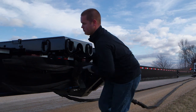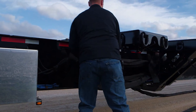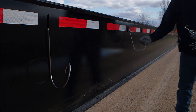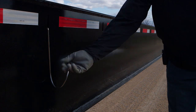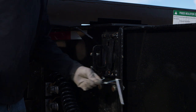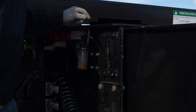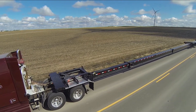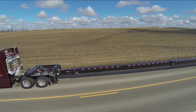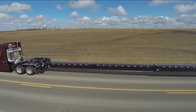Coil your air, electric and hydraulic lines around their poles. Set your parking brake. Remove all the pins one beam at a time and then back the truck up until all beams are retracted. During the extension process, you secured one beam at a time. However, during retraction, you can unpin all lock points and collapse the trailer until you're at 53 feet.